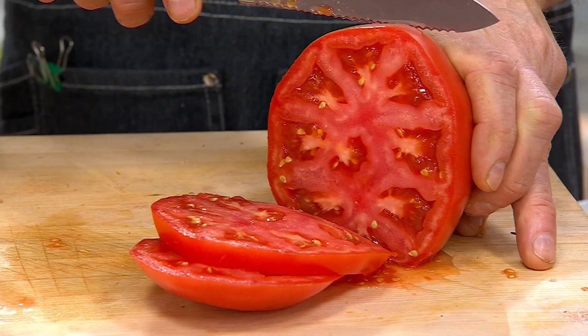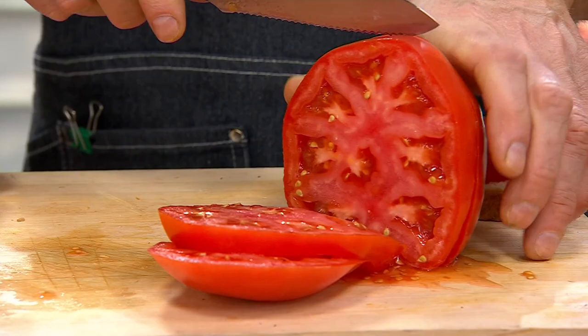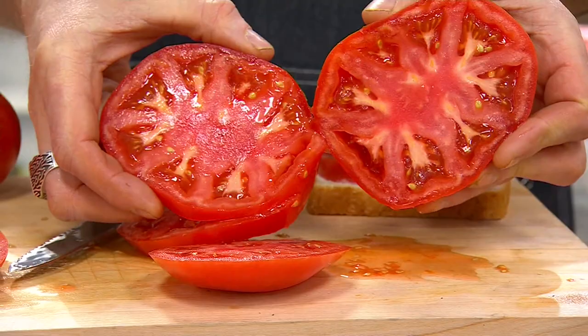I remember my grandmother, my mom's mom - she wanted a garden in her backyard. So my granddad tilled up the whole backyard. She thought it was going to be just a small vegetable garden, but she ended up planting rows and rows and rows of all kinds of vegetables.